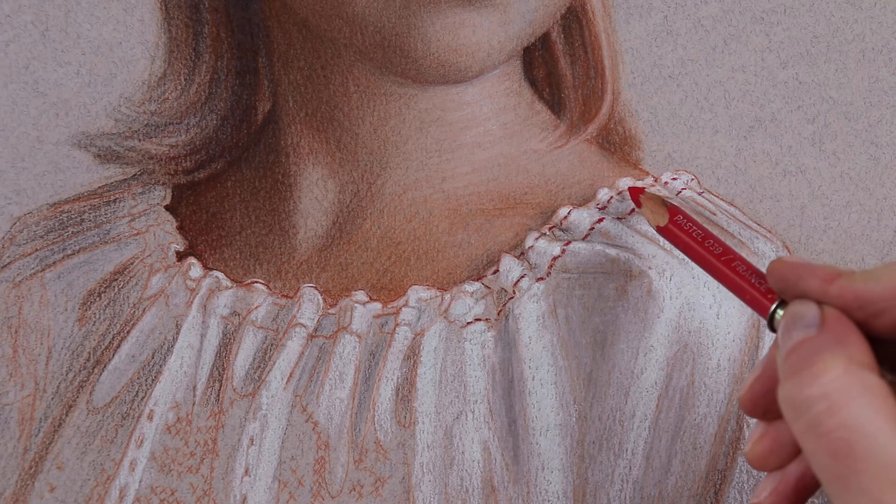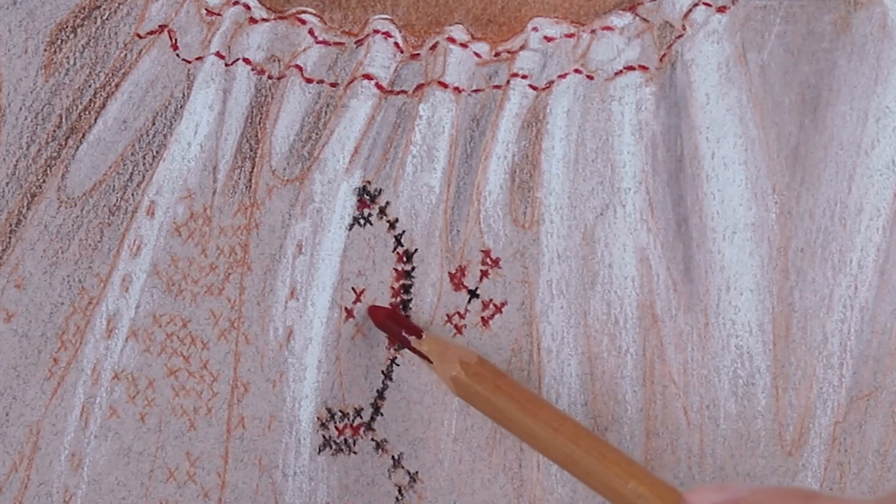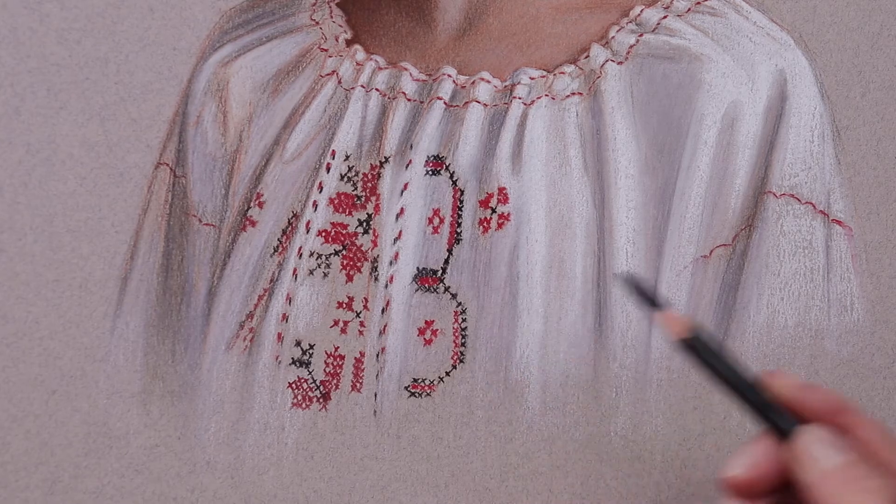By introducing a second cooler red pigment, I was able to stretch that range of temperature shift to a completely new level.